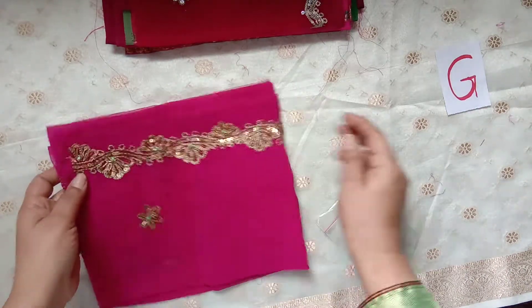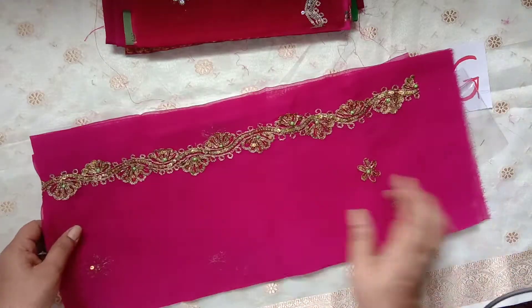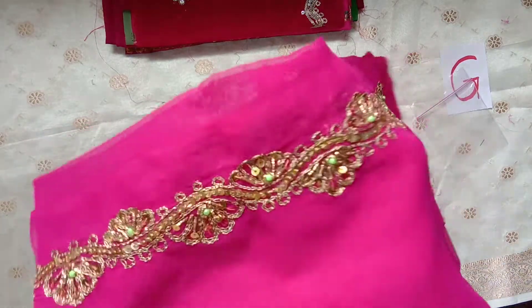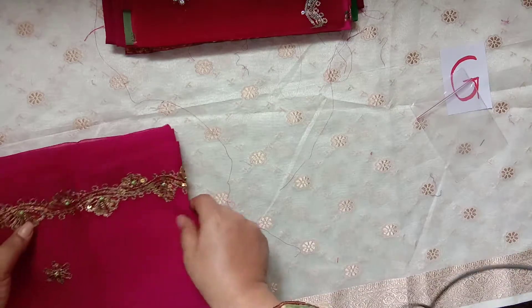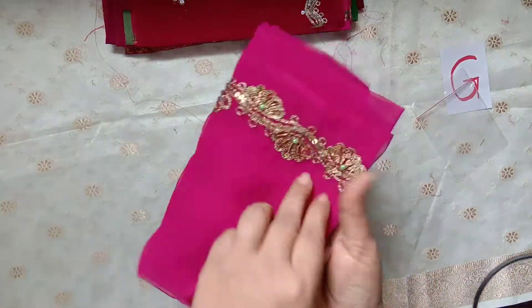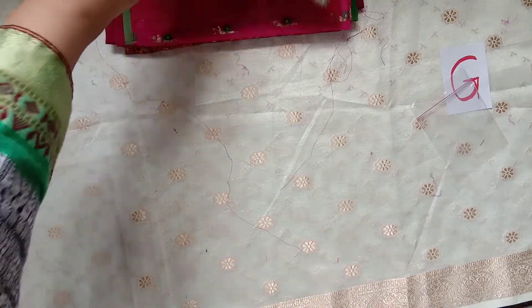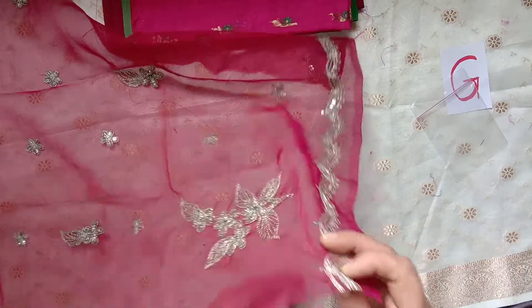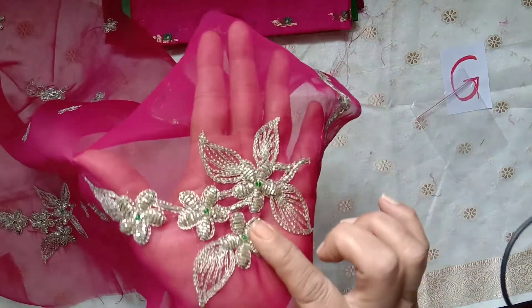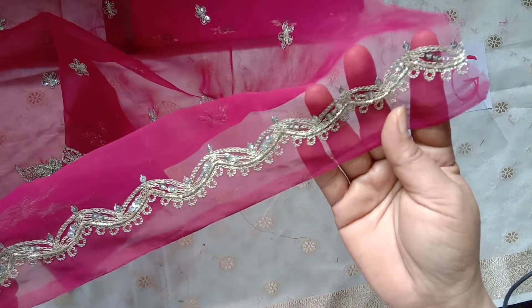And then a piece of this pink embroidered saree with the metal thread embroidery — this is also quite a big piece. And then this beautiful zardozi embroidery saree piece, a beautiful vintage saree.